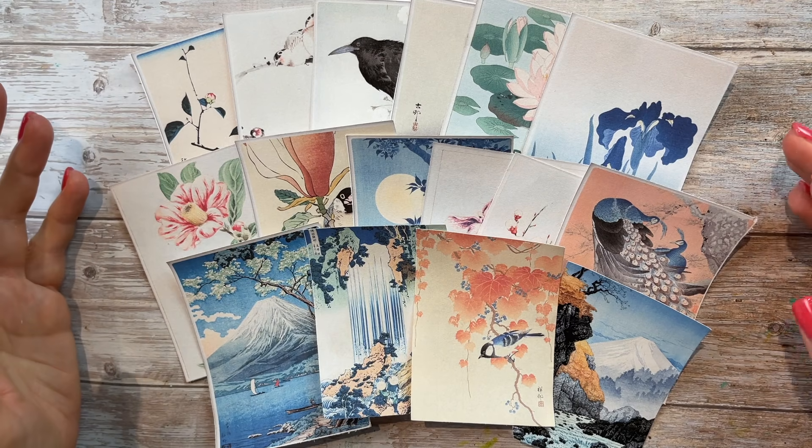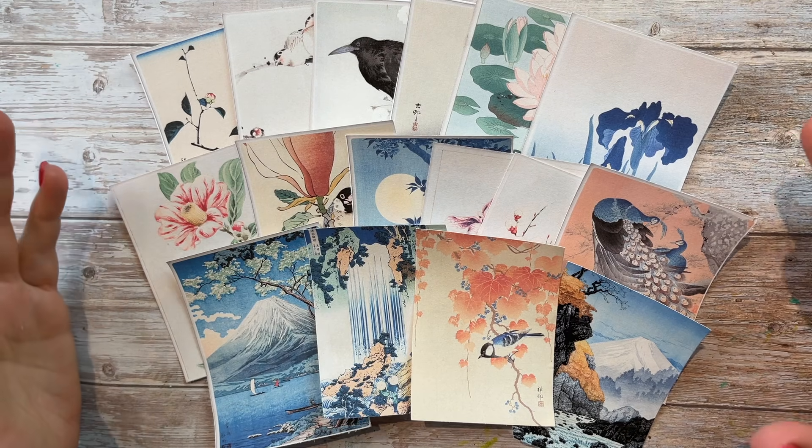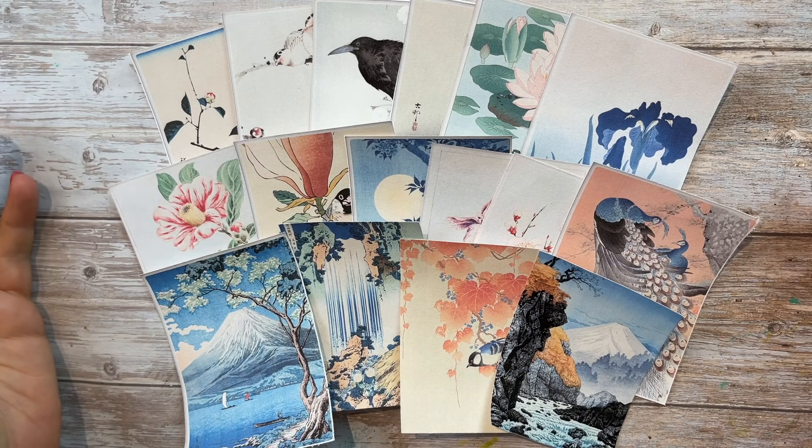Let's try something new — I want to try an accordion style junk journal themed Asian fusion. This is a design team project for the Digital Collage Club. Hello, it's Barbara from Vienna, Austria.